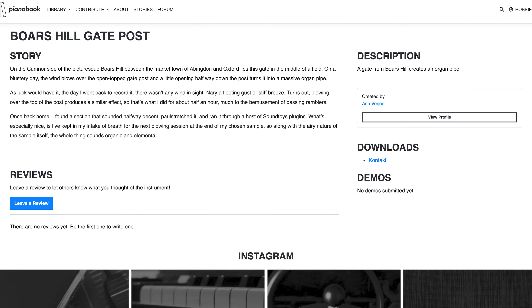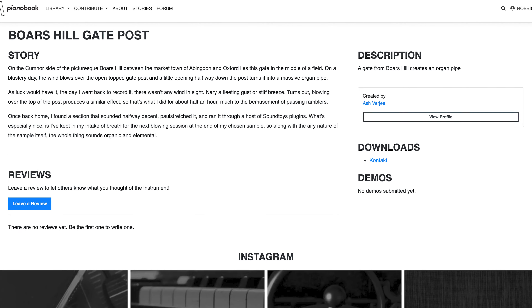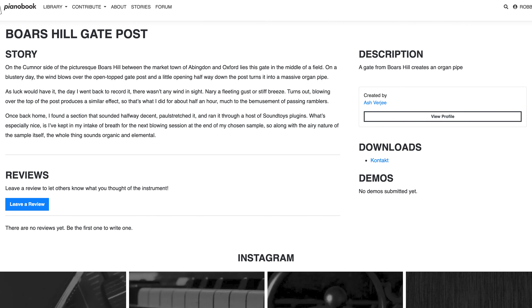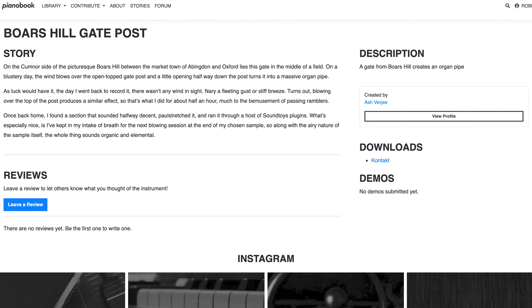Boar's Hill Gatepost by Ash Vergey. On the countryside side of the picturesque Boar's Hill between the market town of Abingdon and Oxford lies this gate in the middle of a field. On a blustery day, the wind blows up the open top gate post and a little opening halfway down the post turns into a massive pipe organ.